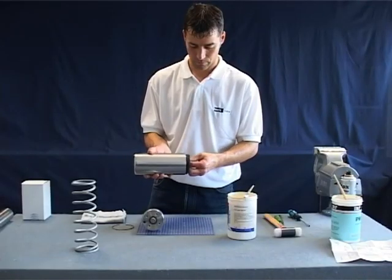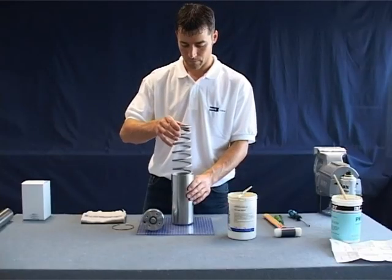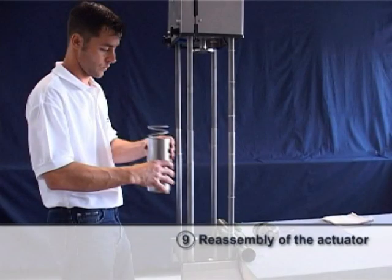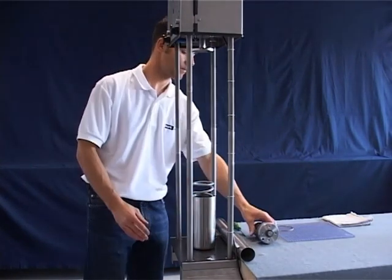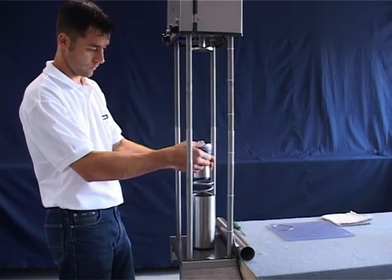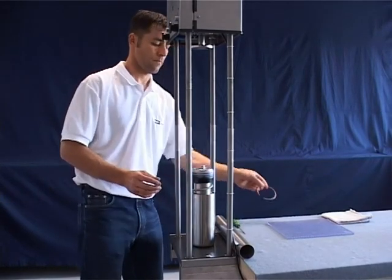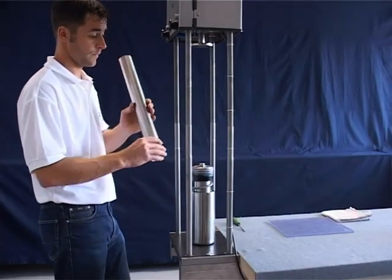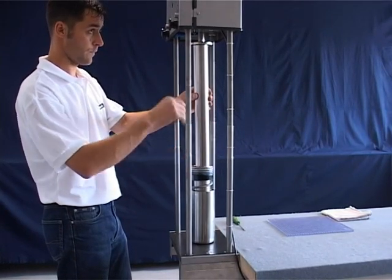Push the upper spring guide into the cylinder and insert the compression spring. Position the actuator cylinder with the compression spring centrally on a press. Insert the piston assembly and place the snap ring onto the bottom of the cylinder. Use a pipe to press the cylinder downward until you can mount the snap ring into the groove provided for it.